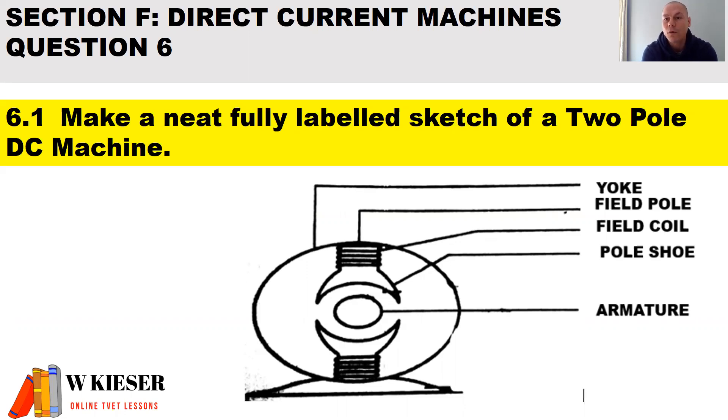The main function of the yoke is that it forms the outer casing and protects the inner parts. The field pole strengthens the magnetic field. The field coils, also known as the field windings, produce the magnetic field when carrying current. The pole shoe helps distribute the magnetic flux over the air gap. The armature is the rotating assembly and consists of the commutator, armature windings, and armature core.